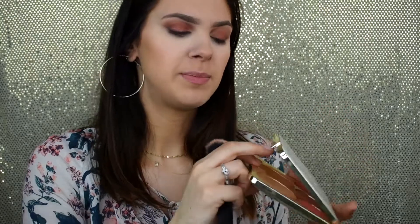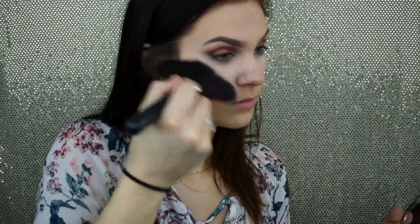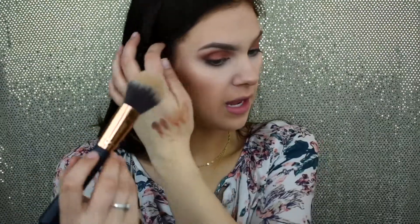Going into my Champagne Collection Face Palette by Becca — their collaboration with Jaclyn Hill — I'm taking the shade Rose Spritz and applying that as my blush today. It's a beautiful pinky blush with a really nice glow to it. Then from the same palette I'm mixing the two highlight shades together and applying them to the high points of my face: my cheekbones, down the bridge of my nose, and a bit on my cupid's bow. Then going in with a clean brush to lightly blend everything out so I don't have any harsh lines.